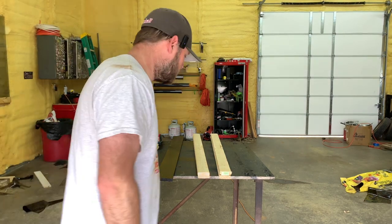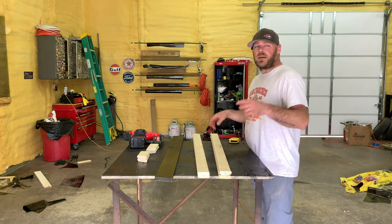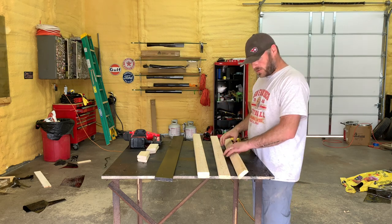Hello, welcome to the channel. I've got a fun little project for the shop today. I've got two windows on the side of my shop, so I wanted to put some flower boxes underneath them. And I've come up with a little solution, I think.